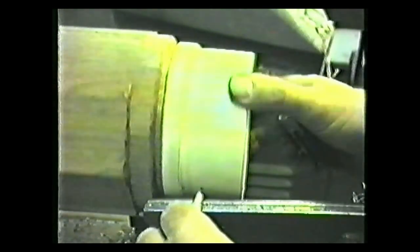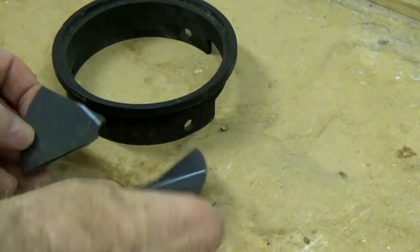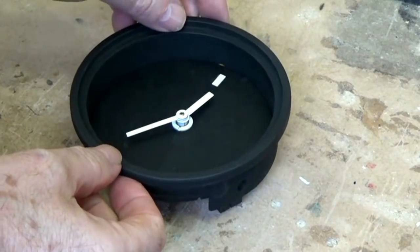This was decades before 3D printing. I used acrylic sheet for the clock face, which I cut and shaped with basic tools, and I also used tiny covered ball-catches to hold the bezel.